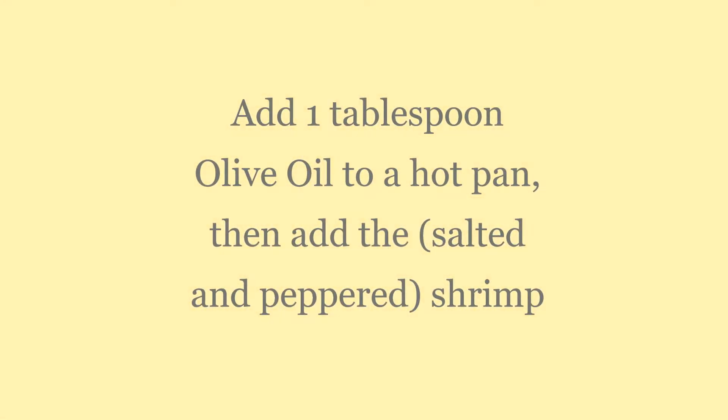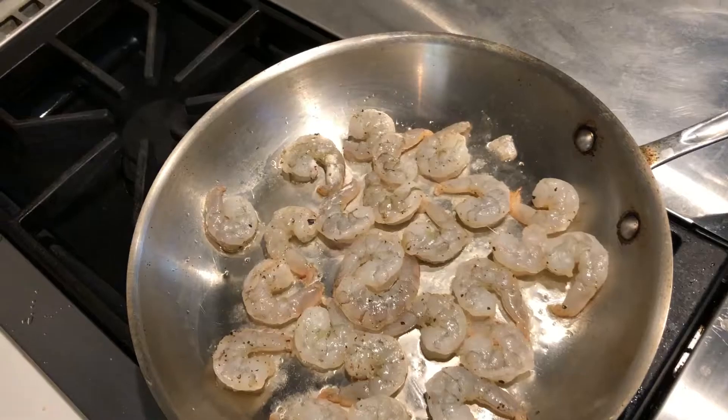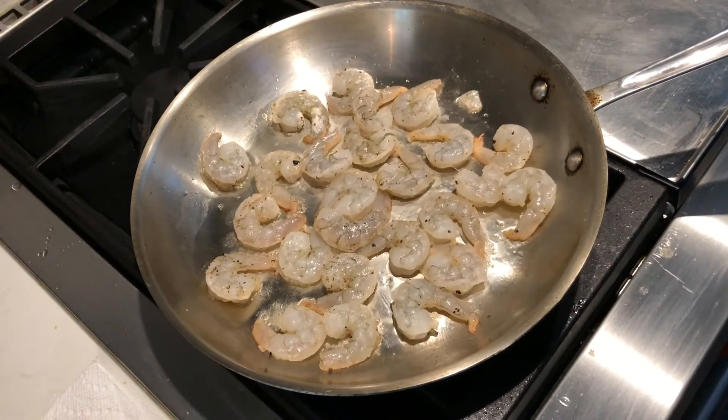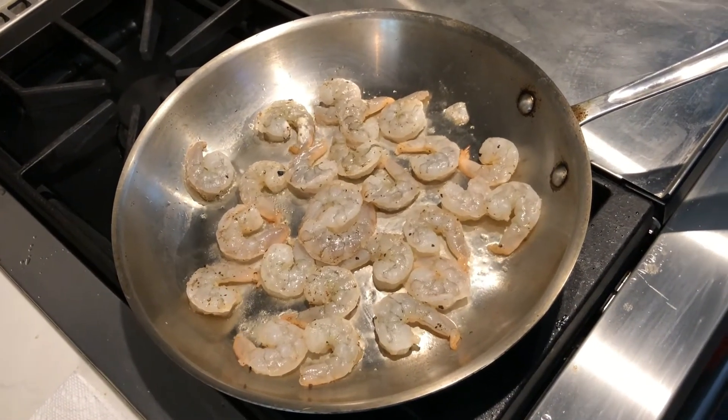And to this I'm going to throw in 1 tablespoon of olive oil. So the olive oil is down in the pan, and to that I put in the shrimp. And before that, I put salt and pepper on the shrimp.